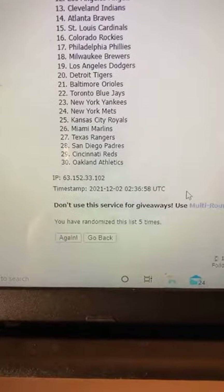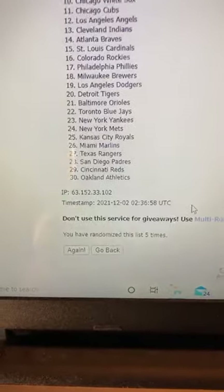You can see that was five times randomized. Again, these will ship out to you on Friday. I will get them sleeved up and ready to ship. Thank you again for joining into the break. Everybody stay safe and have a great week. Thanks again everyone, take care. Bye.